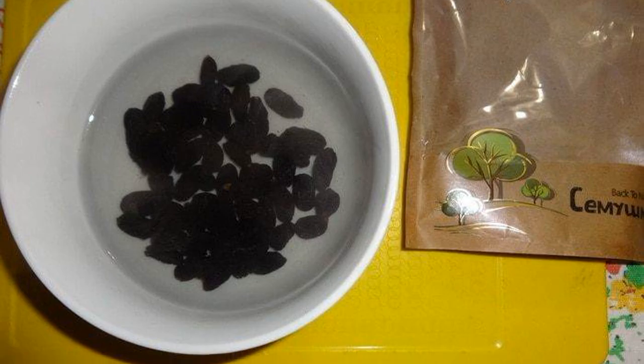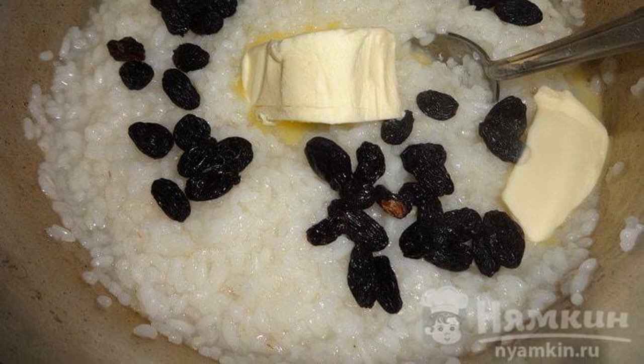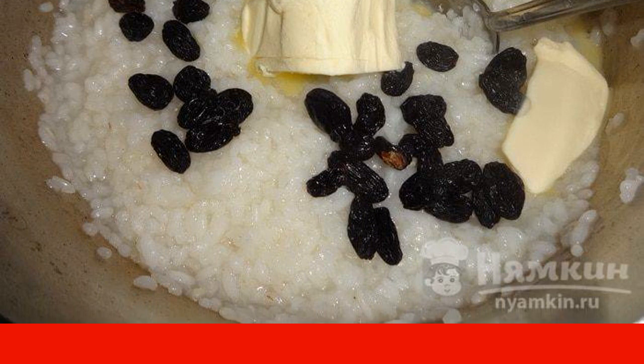We wash the raisins. Raisins and butter are added to the half cooked rice. Stir until the butter dissolves and remove from heat.